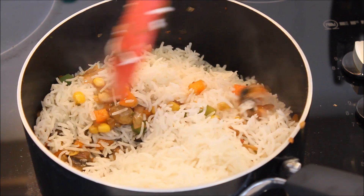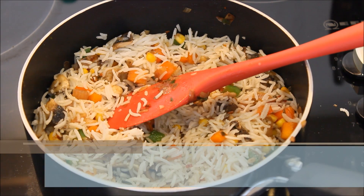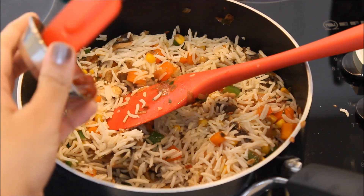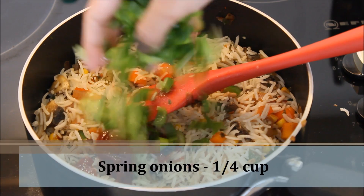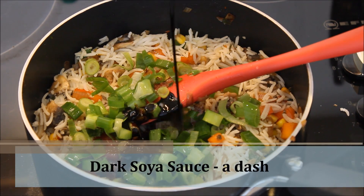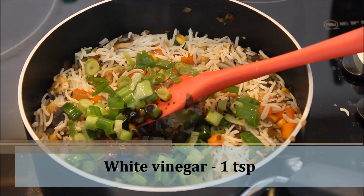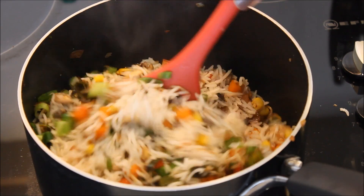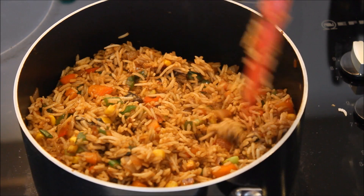Give it a mix. Now I'm going to add a tablespoon of tomato ketchup, some spring onions, a dash of soy sauce, and a teaspoon of vinegar. Give it a mix — mix it with very light hands so that the rice doesn't break. And it's ready!